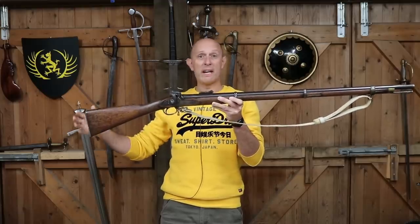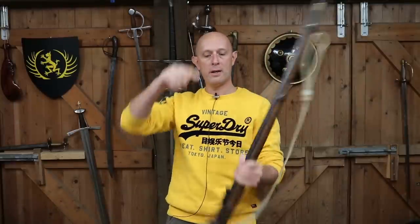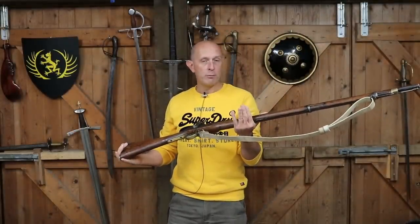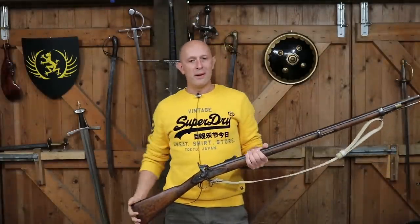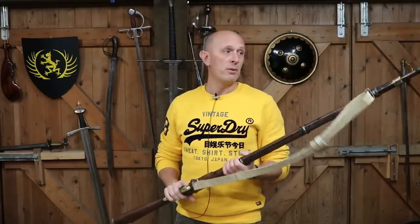It became the regulation British rifle of the British army from 1853 onwards, so it's the 1853 Pattern Enfield. It is a muzzle loader, it is percussion lock, and it really was a game changer. It probably made its first relatively wide-scale foray into combat during the Crimean War, and a couple of years later in the Indian Mutiny, and it was a game changer in both of those wars.